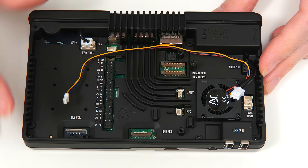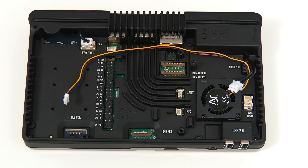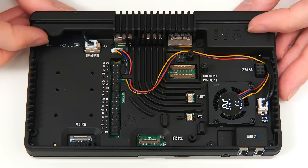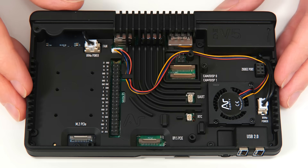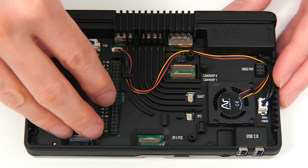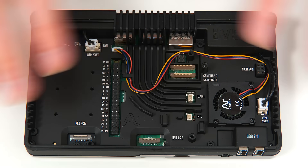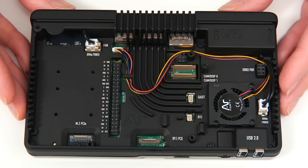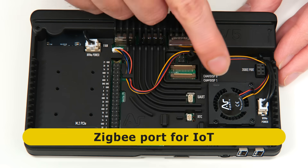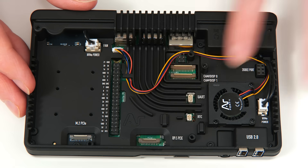Turning it back the other way around, we now need to fit the two wires: the fan wire goes into the Raspberry Pi fan connector, and the power connector goes in down there. It's also worth noting that we do have access to the Raspberry Pi's GPIO connector — you could in theory put a hat in here. We've got access to the MIPI connectors for cameras or displays, the UART connector, and the real-time clock battery connector. There's also what's called a Zigbee port — an internal USB port of some kind — which is for IoT projects, and potentially very exciting.